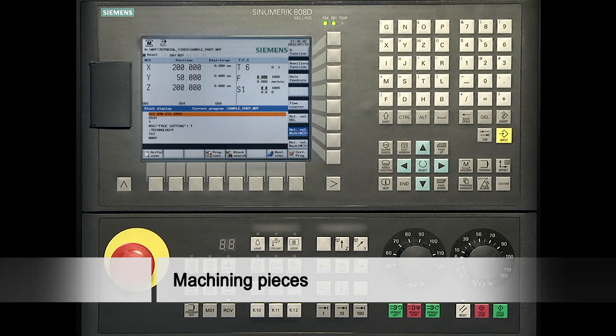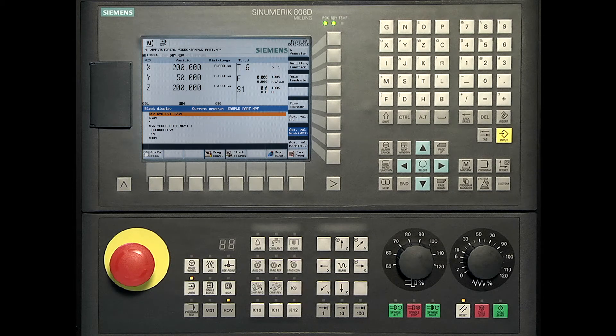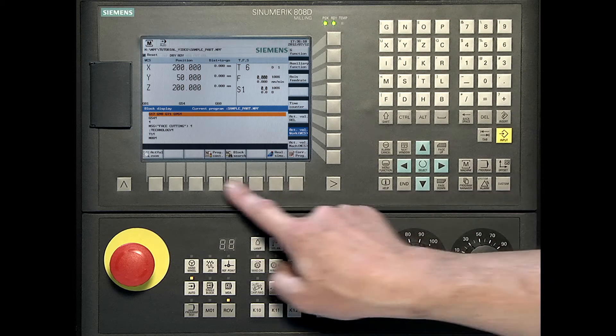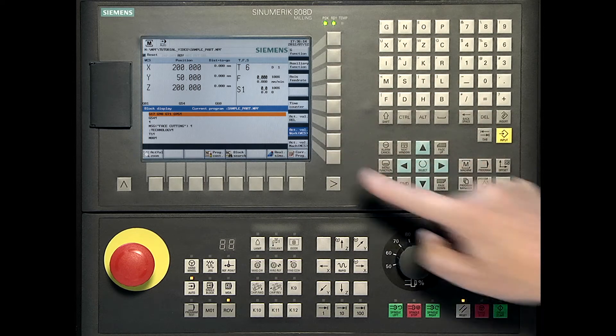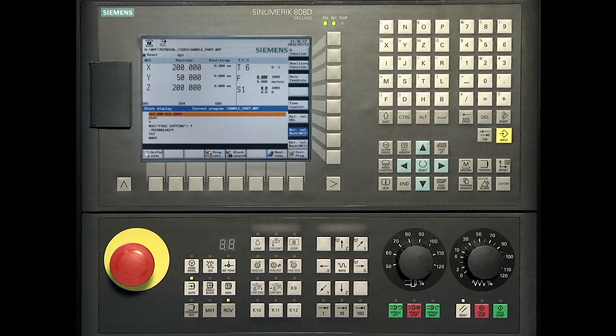In the following, we will show you the sequences of how to machine workpieces of a series. Please deactivate your IRON feed rate and go back to the machine screen. If the timer counter here on the vertical bar is pressed, you get the information about the quantity of pieces and time.